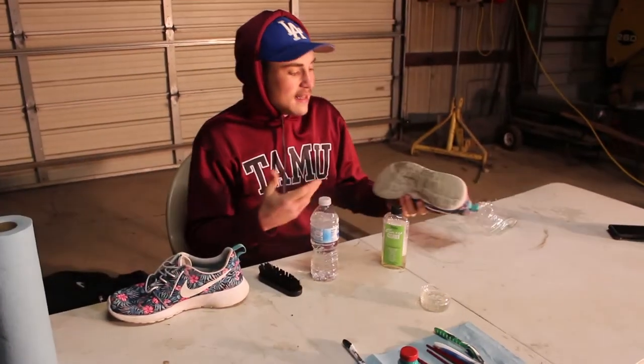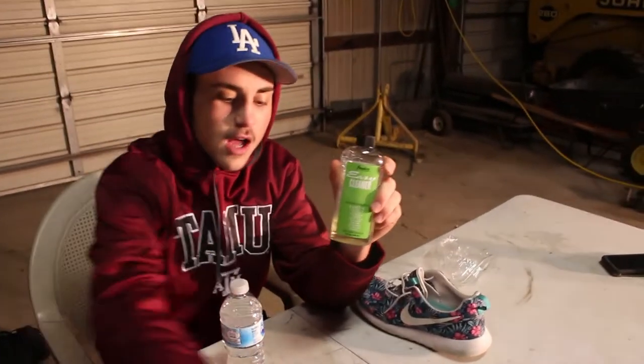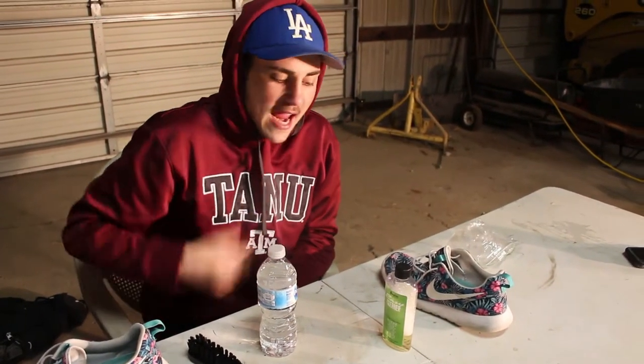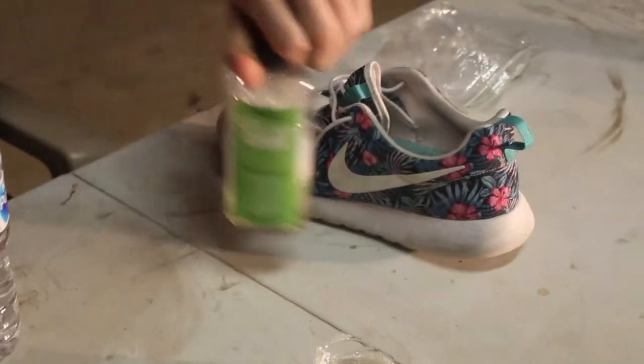We're starting off cleaning these — we gotta clean them first before we paint them, make sure they look nice at the end. Shoutout to Angeles Direct for the cleaning stuff along with the paint. It works just as fine with hand sanitizers and stuff. Toothpaste works really well too. A lot of stuff at home works.